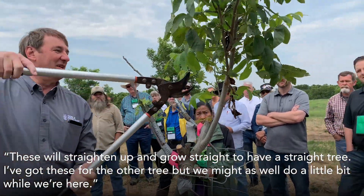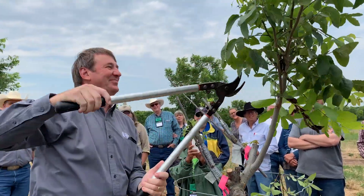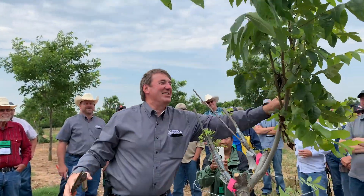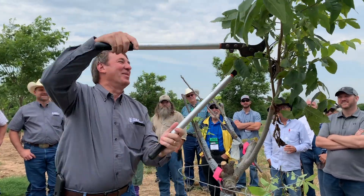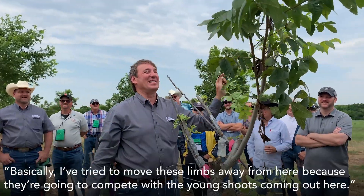I got these for the other tree but we might as well do a little bit while we're at it. You don't mind, do you Mike? Just asking before I got into it — you never know. See how I tricked him into bringing these plants? I'm sure you'll trick me again, we'll be back doing some other stuff. He's got a fence he wants to whitewash. Yeah, he probably does have one of those.